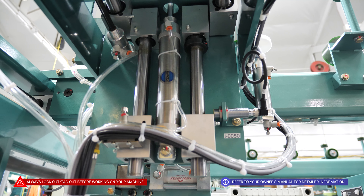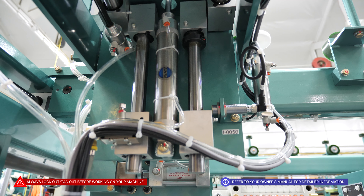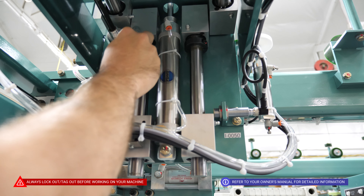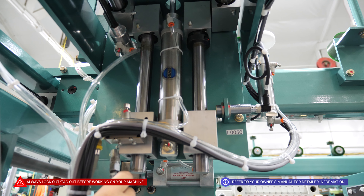Underneath our head assembly here, we are going to locate all of the bearings. We are going to have four for our vertical — one here, one here, one here, and one here.